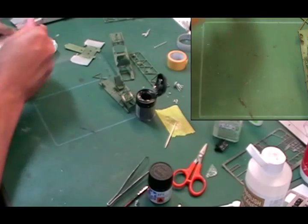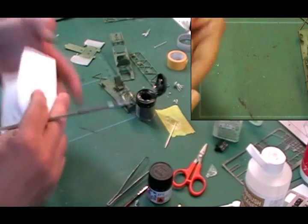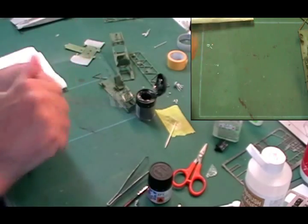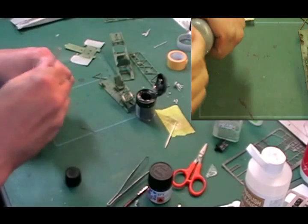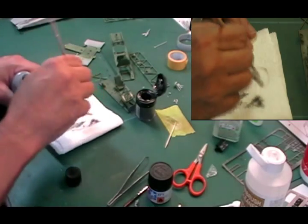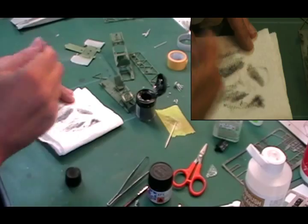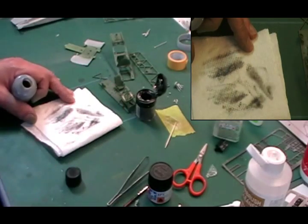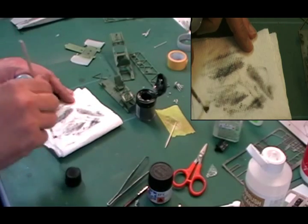Job done - we'll let those bits dry off and give the brush a clean. When cleaning your brush, make sure you get all the silver off if you're going to do flat black especially, because otherwise it shows through a nightmare. Make sure it's a nice clean brush; popping in a little bit of water afterwards is always a good one.